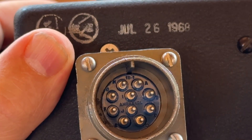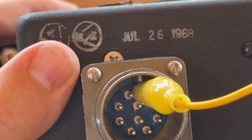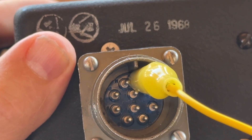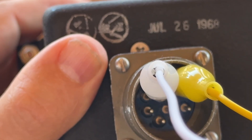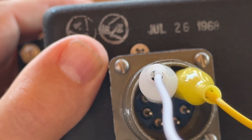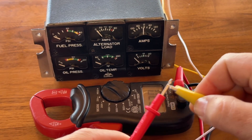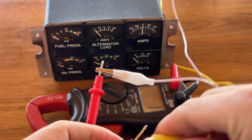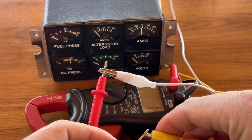I followed Grok's instructions, and the first thing we wanted to identify was whether it grounded to the box, whether external grounding was designed to work that way, or whether there was a particular pin that was supposed to be the common or ground for the instrument. It turns out that alpha — the letter alpha — was the common ground. After messing around with the ohmmeter, that's what Grok and I determined. I changed the polarity, and now you can see the oil pressure is registering, which is what we want. So the oil pressure gauge does work.